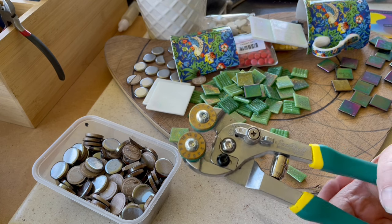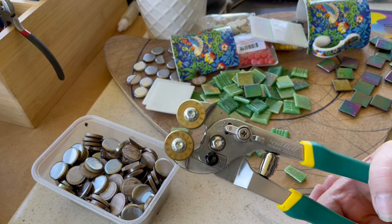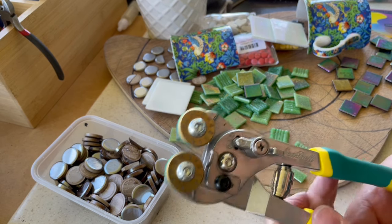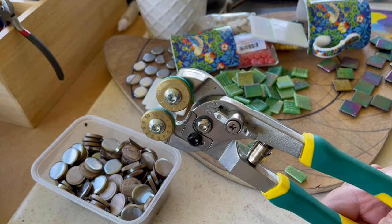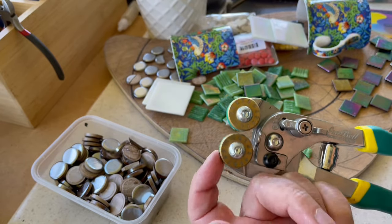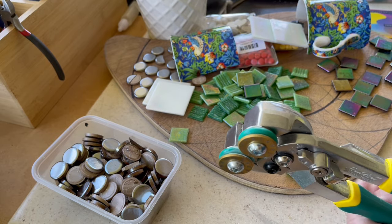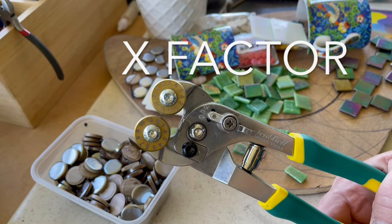Don't hesitate to get yourself a pair if you don't already have them. It's almost Santa time, so Santa might be good to you. They are very affordable compared to some of the higher-end tools, but I don't think you'd get better than these. I would definitely call these X Factor.